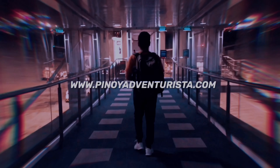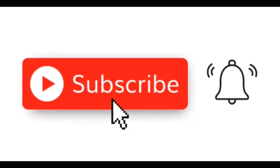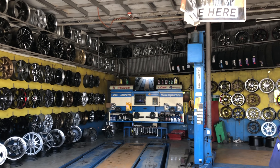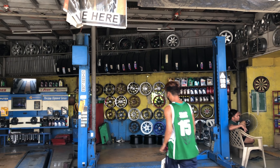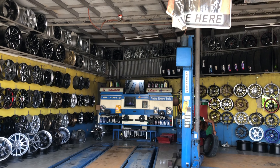Hey! Hi everyone, welcome back to my channel. So isa na namang motoring vlog ang isi-share ko sa inyo. So in today's video I'll be sharing to you...